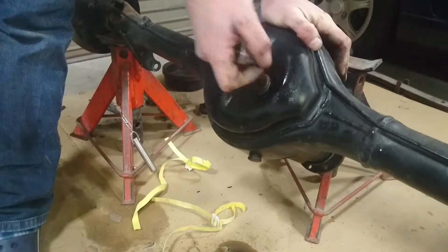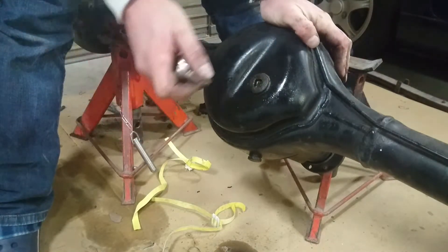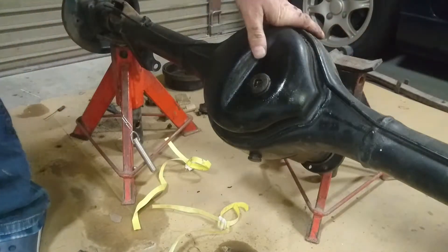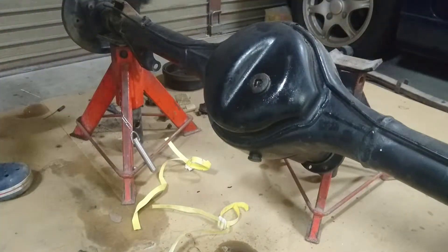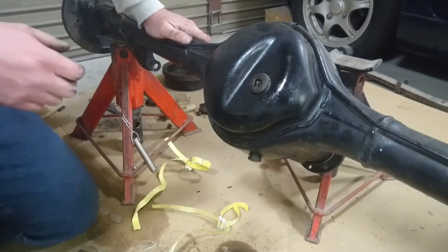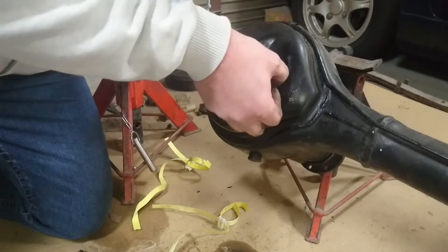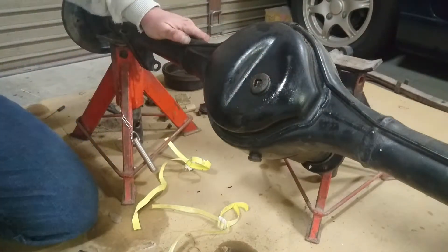And to do this to such a rare diff... To do this to a regular diff, yeah you're a dickhead, but to do it to something that's rare and worth money — what an arsehole. I don't want to melt this out of here, but I might have to.